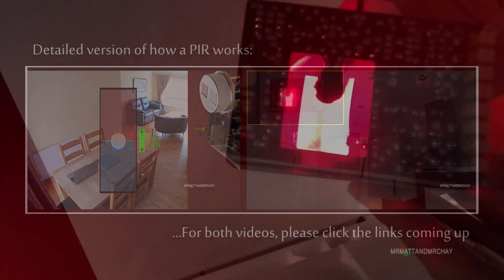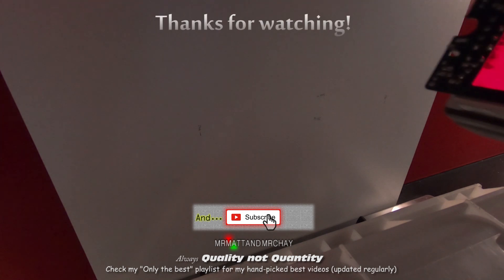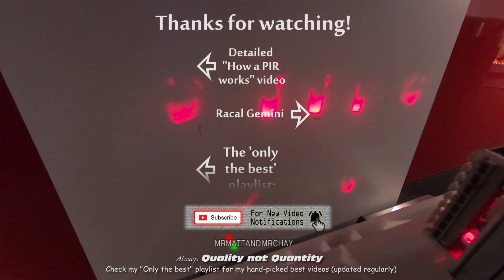A lot of time and effort goes into making these videos. Our motto is quality not quantity. If you have enjoyed watching, please consider subscribing to the Mr. Matt and Mr. Che channel. Thank you very much for watching.